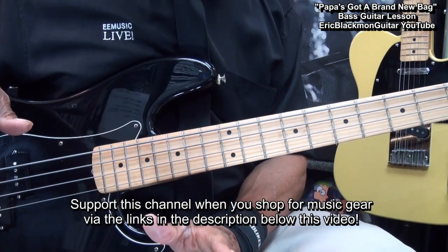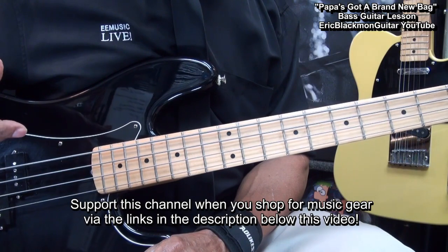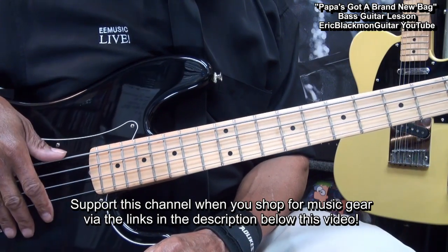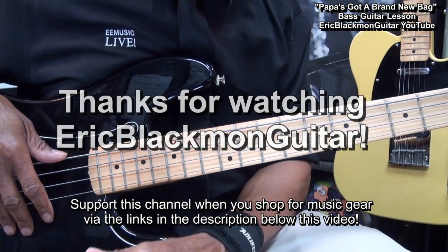And that's about it my friends — that's how we're going to play Papa's Got a Brand New Bag on bass guitar. Thanks for stopping by and have a great day.